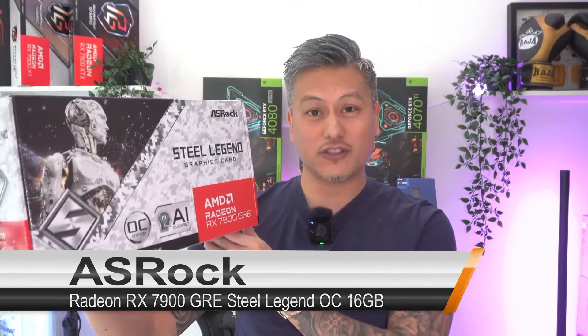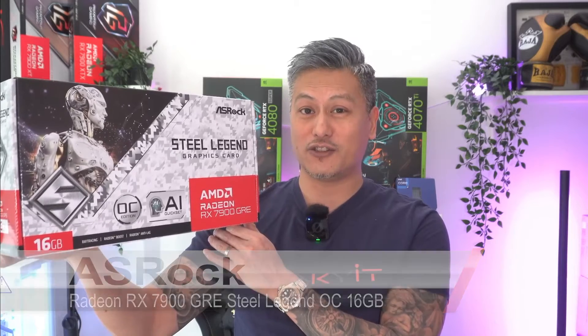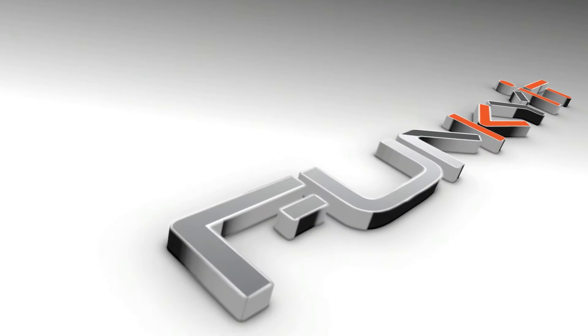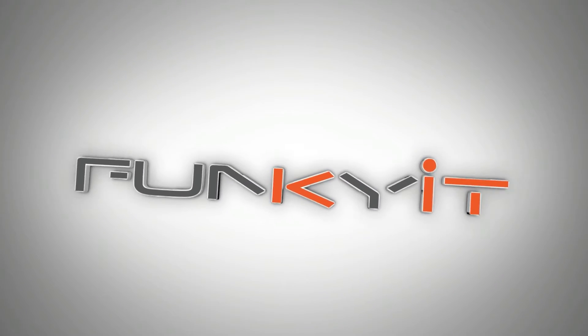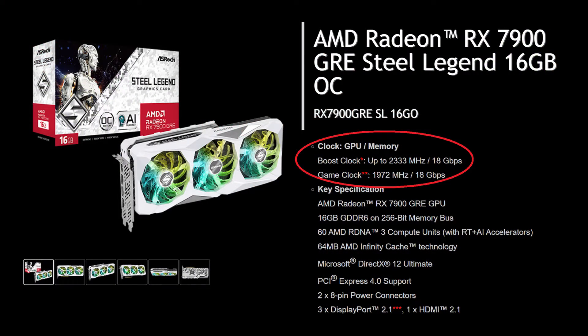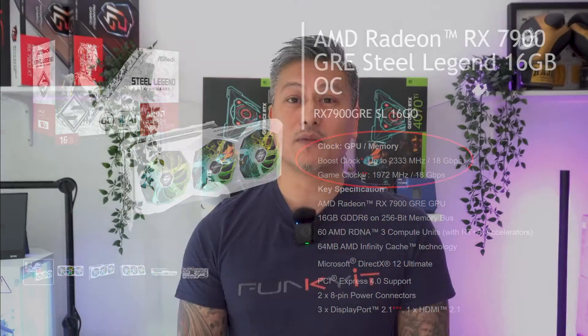Hey, what's up guys, Winston here. Today we'll be taking a quick look at the ASRock Radeon RX 7900 GRE Steel Legend 16GB OC Edition. This graphics card uses AMD's latest 7900 series GRE GPU and runs at a slightly overclocked boost speed of 2333 MHz. The default is 2245 MHz, while a game clock runs at a slightly faster 1972 MHz, with a default of 1880 MHz.